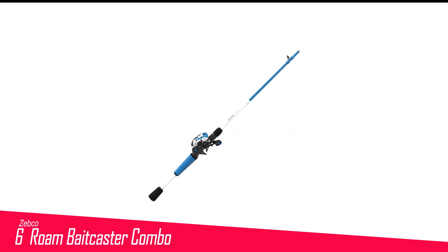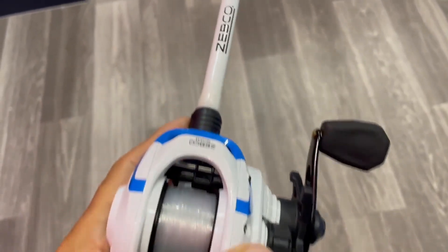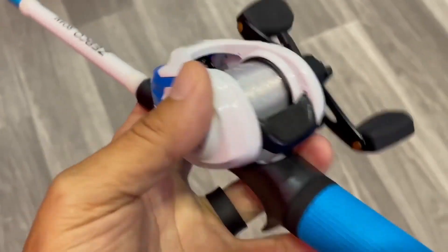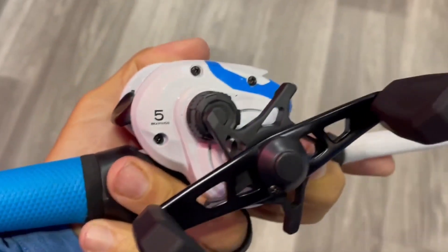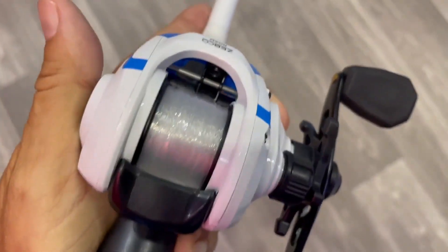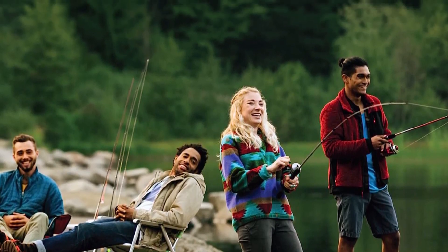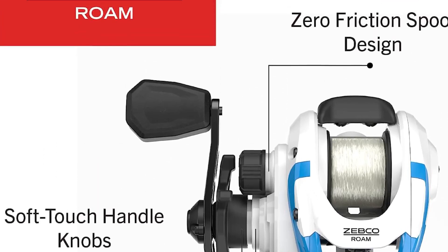Number 6 in my list is the Zebco Grown Baitcaster Combo. Ask any angler for a reliable and trusted name in the industry, and Zebco would be in the top 5. This baitcasting combo is worth every penny — excellent gear ratio, top-notch graphite material, and fantastic features make it a perfect choice for every angler. The frame and side plate come from high-quality carbon graphite, while aluminum goes into the spool, giving you a lightweight combo with excellent durability and strength. You'll also enjoy the anti-reverse feature, ability to withstand backlash, and magnetic control for accurate and long casting.